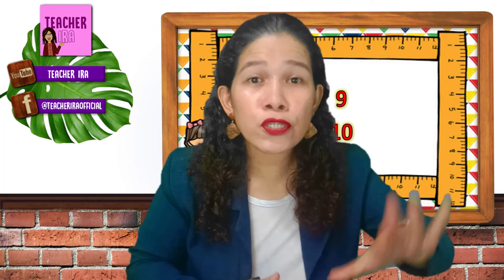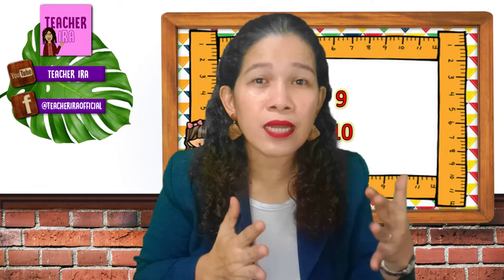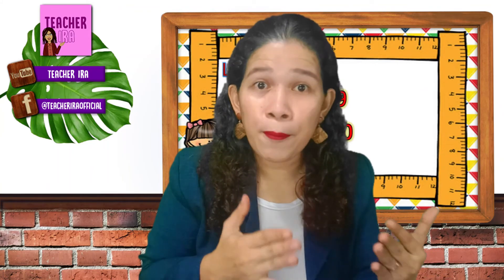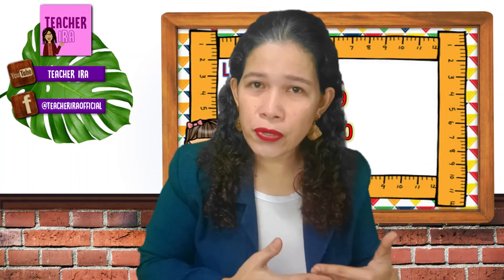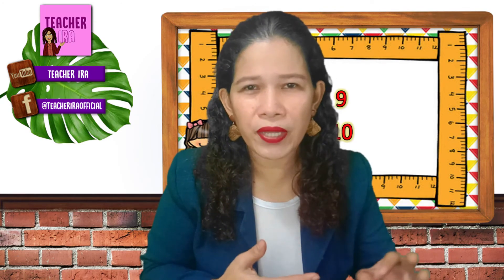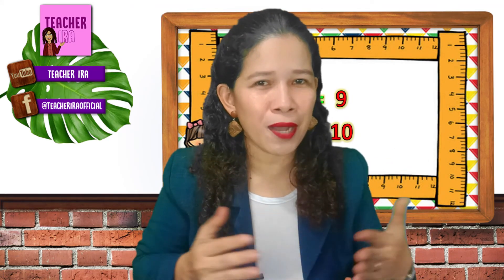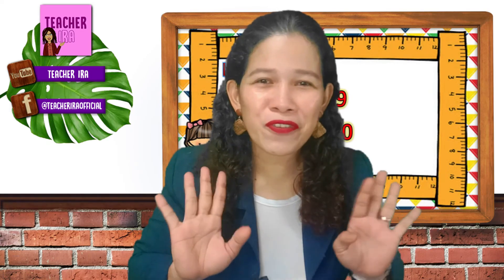Addition becomes so easy if we use different techniques. With those five ways that I've just discussed with you today, you choose the best one that suits or fits you, and that is what you're going to practice. If brain and fingers would be very easy for you, then practice using that. Counting on, number line, counters — children, it's just a matter of practice. I hope that you could do more addition in the coming days, and I hope that you could use all these ways. Thank you so much for listening.